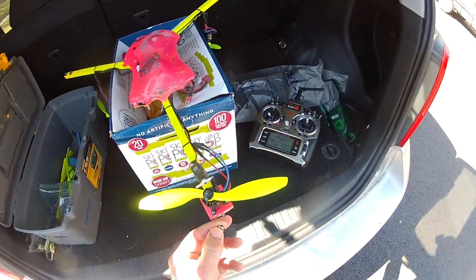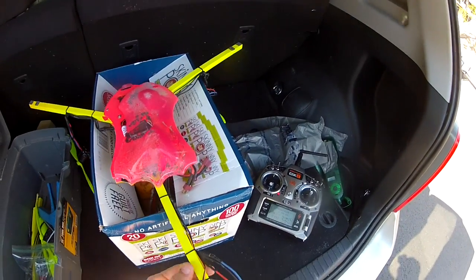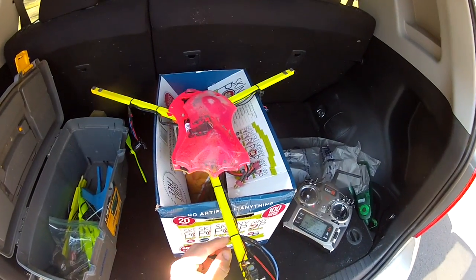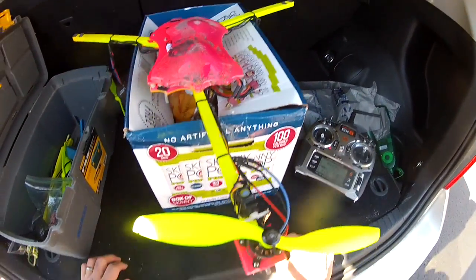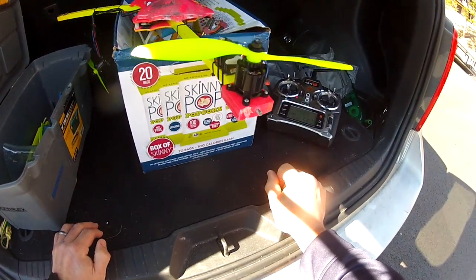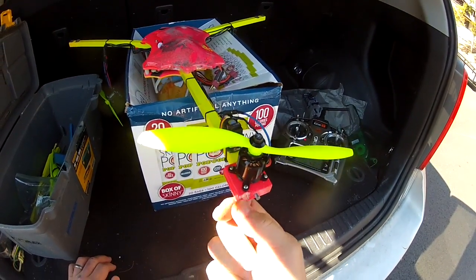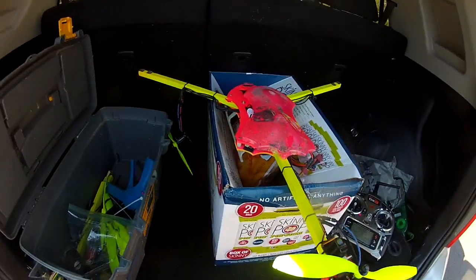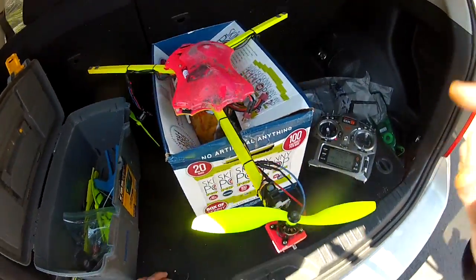Just a word of note: if you ever do lose your collet and you can't find it, you can take a small zip tie and zip tie it around the back — kind of a temporary thing to hold it until you can get another collet. I'm going to put four zip ties on this thing and go fly it again. Y'all be good. Bye.